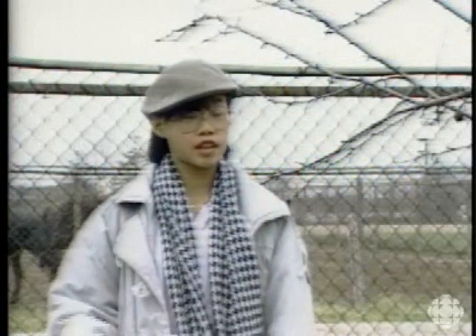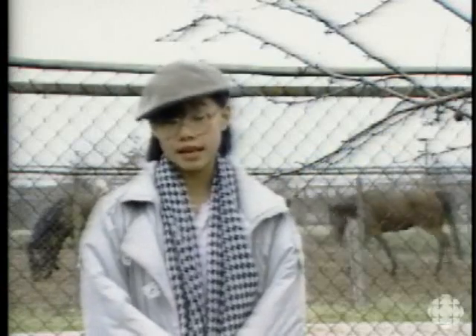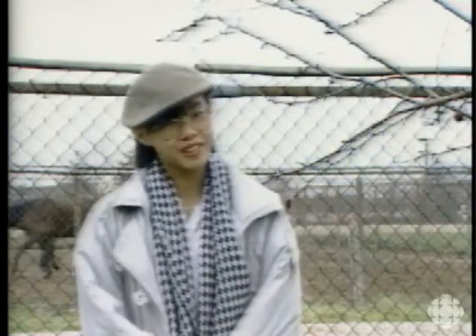Do you know that when horses go to sleep, they don't have to lie down? It's true. Horses can sleep standing up, and the way they can do that is really neat.